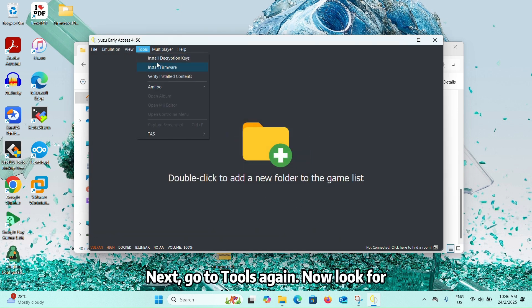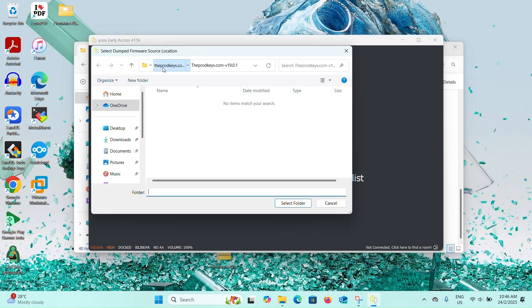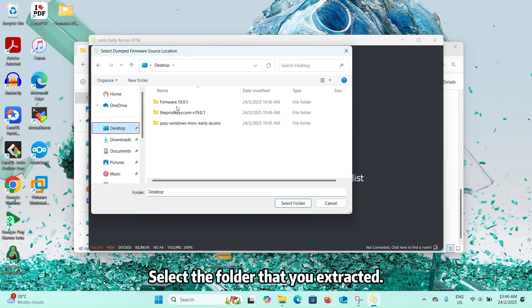Next, go to Tools again. Now look for Install Firmware. Select the folder that you extracted.